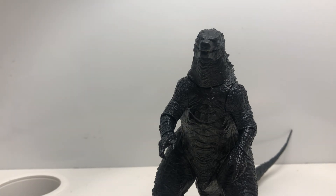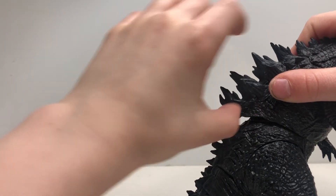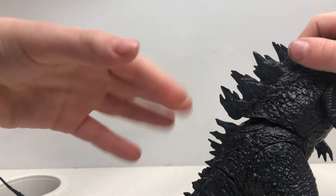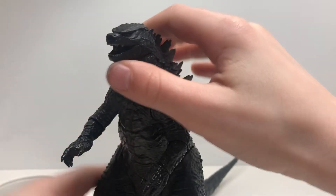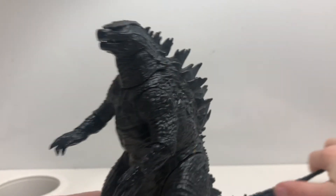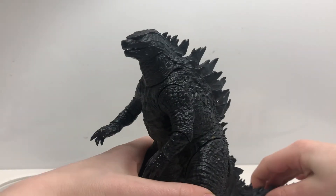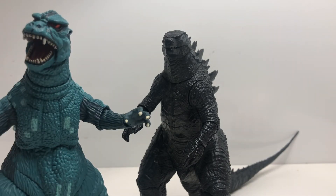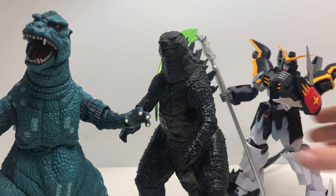I gotta say I have certainly no complaints about this. I think it could be better — it just wasn't quite hanging out right. It kind of looks like a designer messed up on it here. But everything about it is great to add to your collection if you're a Godzilla collector. I don't know what I'll do for my next review. Should I do the NES Godzilla? Or Gundam, Gundam Death's Eye?